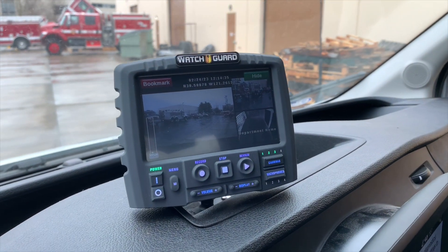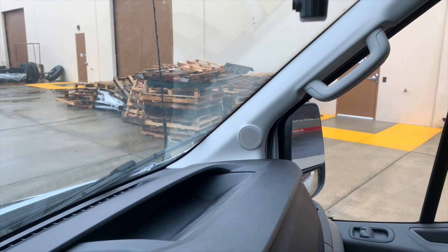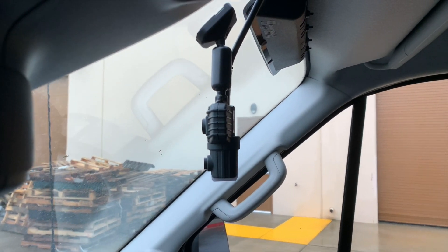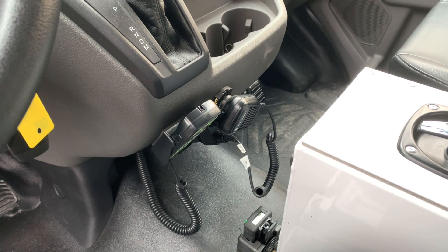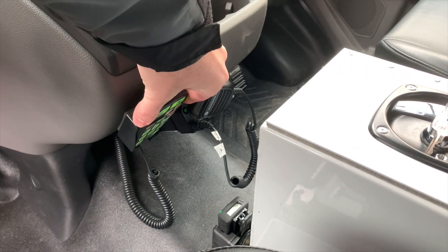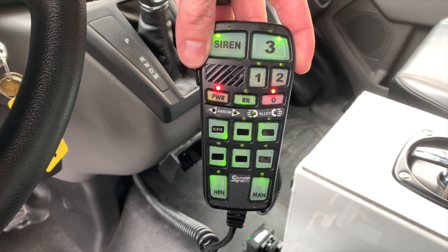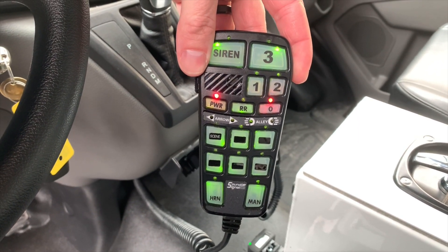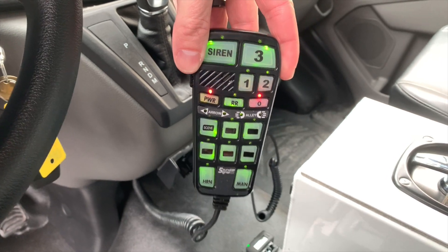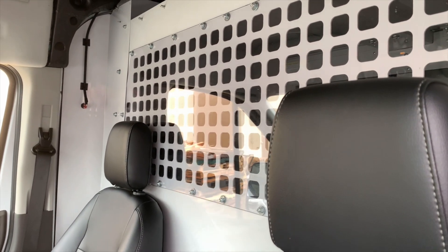WatchGuard is a camera system. This is the monitor for that camera system, and here is the forward-looking camera, which is one of the inputs for that monitor. The siren controller itself pulls away from the dash and is easily operated with one hand. We can program the buttons to do whatever your agency is looking for. The idea behind this is safe operation of the emergency equipment without looking away from the road.